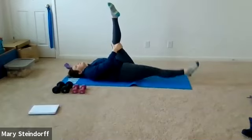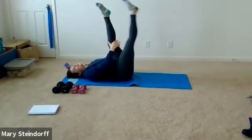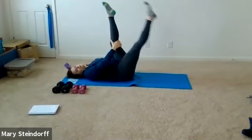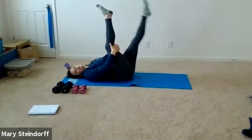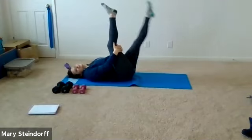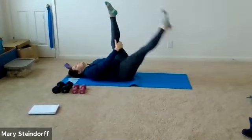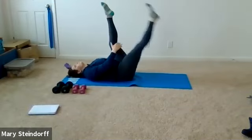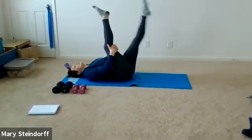I don't want you guys to think I'm too flexible — I don't want you thinking like, oh, she never gets tight. Just nice and easy. One more to each leg and then we're going to relax our legs down.